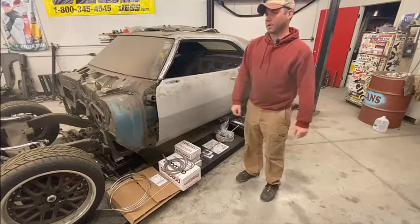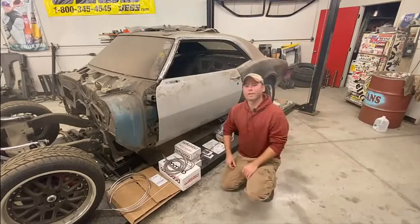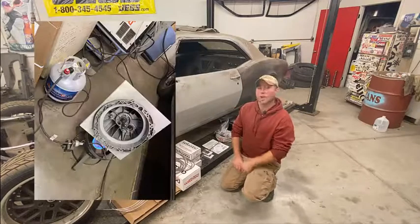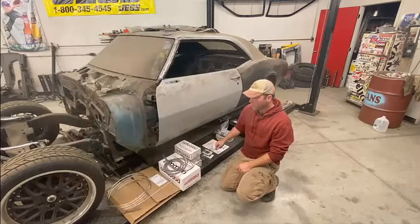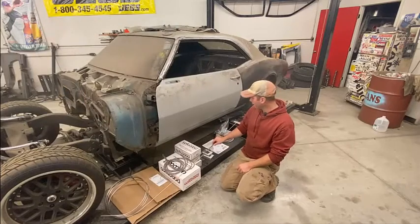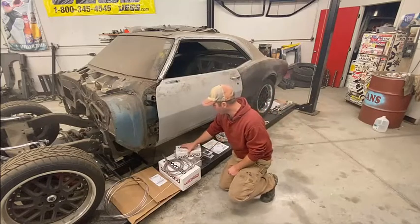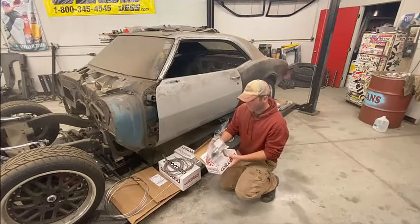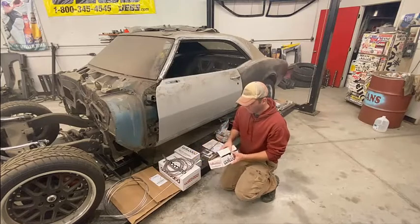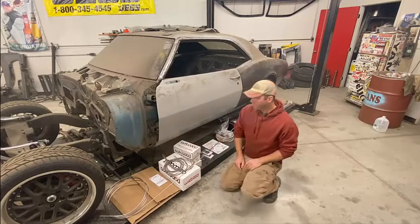We're starting on the brakes while Jeff and I are welding up the transmission. We started on some other stuff with the brakes - going to stainless steel brake lines. We're going to do three different master cylinders: one for the front, one for the rear, and one for the clutch. We also got a sweet panel set up from Wilwood.